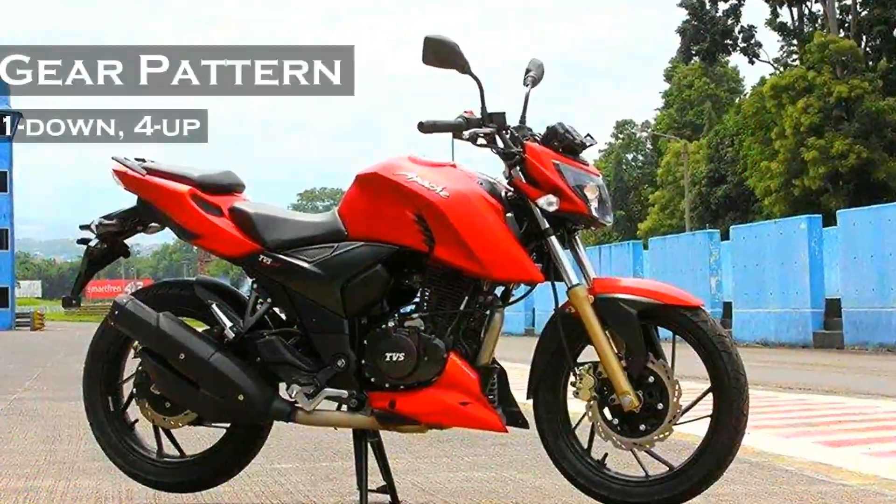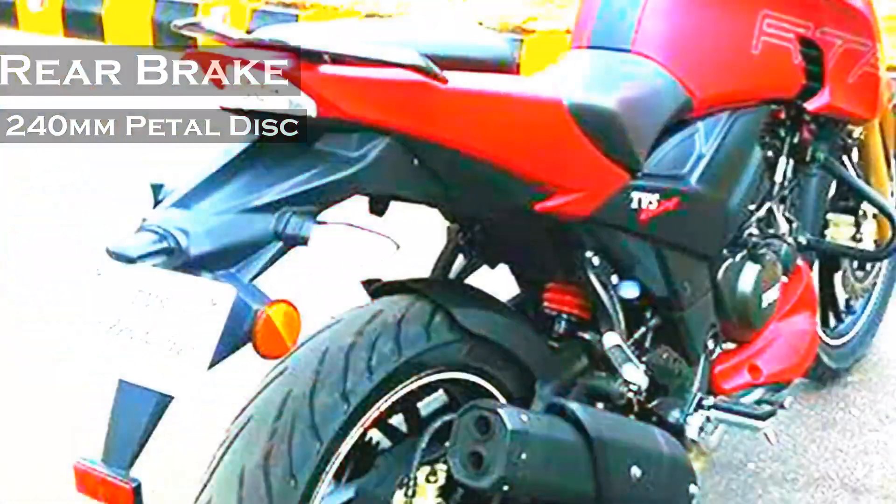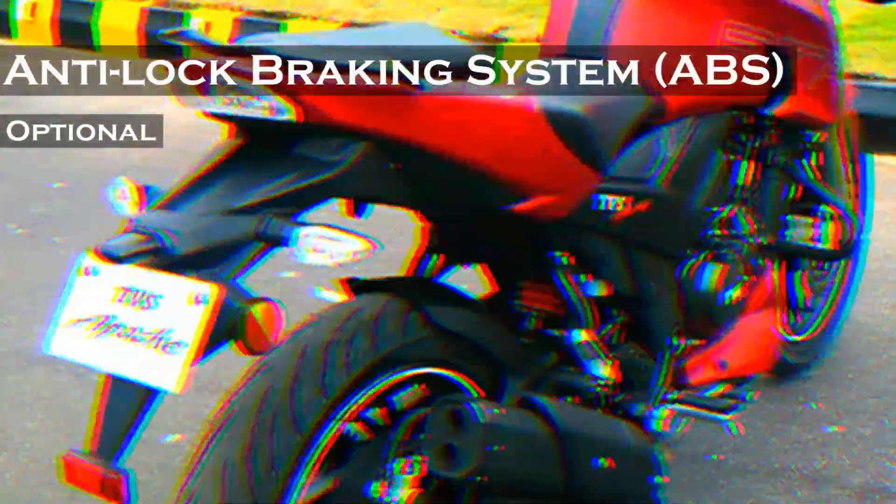It has a one-down, four-up gear pattern. It gets 270mm petal disc brakes in the front and 240mm in the rear. Last but not the least, ABS is also available as an option. I hope you liked this video — please subscribe to stay tuned.